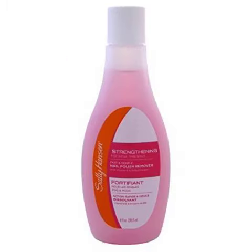Sally Hansen Strengthening Formula Nail Polish Remover. Strengthening Nail Polish Remover is formulated to help soften cuticles and add strength and resiliency for more beautiful nails. Salon Formula with Nail Strengthening Gelatin. It contains Bittrex.